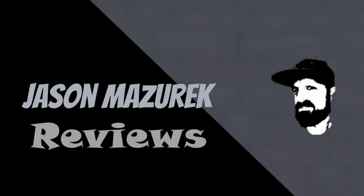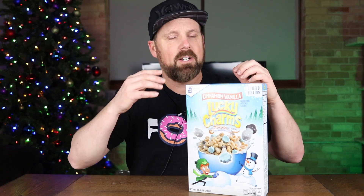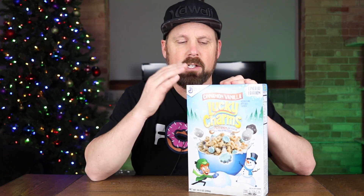Limited Edition Cinnamon Vanilla Lucky Charms. Welcome back to the channel. My name is Jason. If you're new here, I do a lot of food and product reviews, so if that's something you're interested in, please hit that subscribe button.